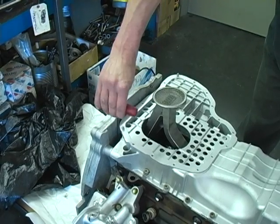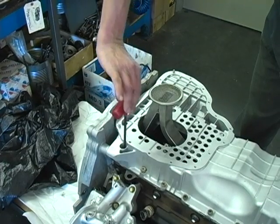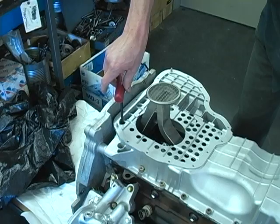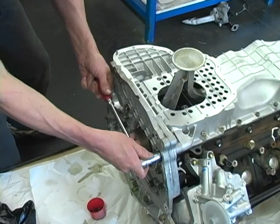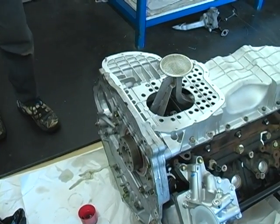Next, install the lower crankcase bolts and tighten them finger tight only. Now install the two remaining transmission adapter bolts and snug them up.